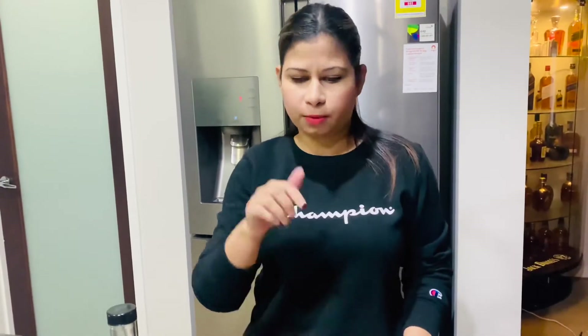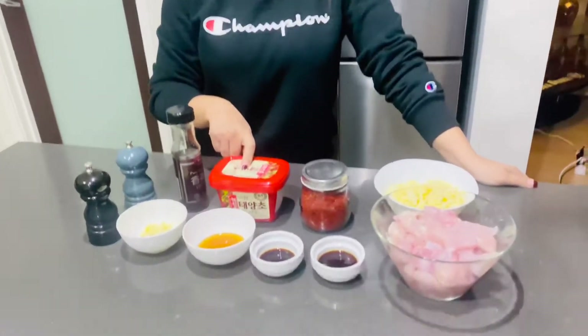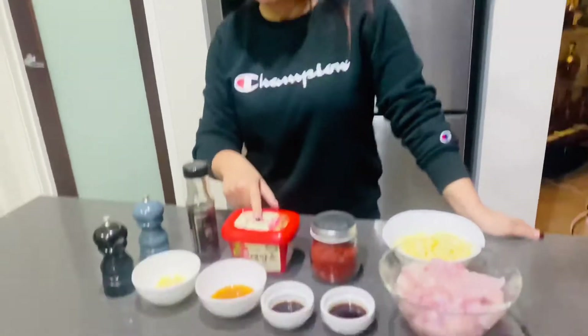The Korean red chili pepper flakes are easily available in any Asian store near you. Just ask for Korean red pepper flakes and this is what you'll get. I'll put the name in the link below. Next is Korean fermented red chili paste, easily found in Asian grocery stores — it's called gochujang. I'll put the name in the link below.